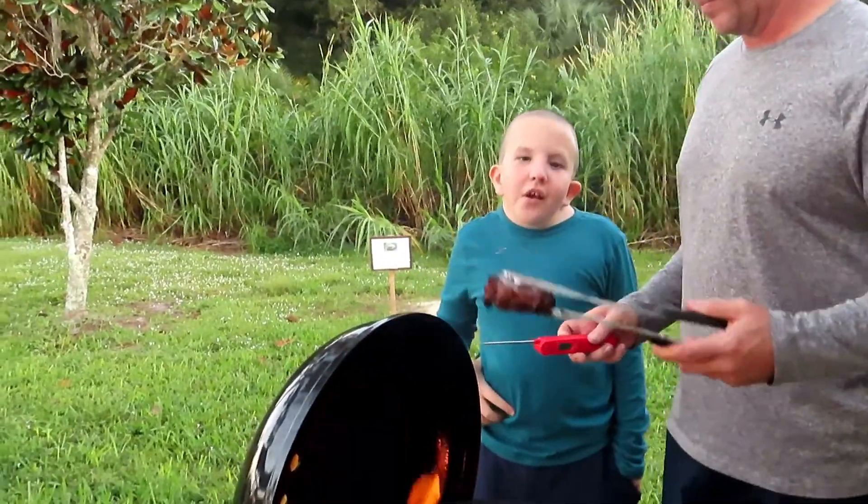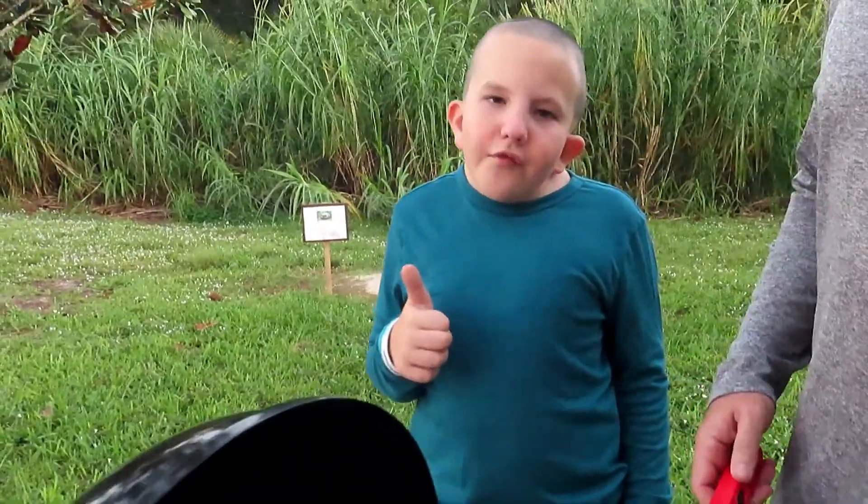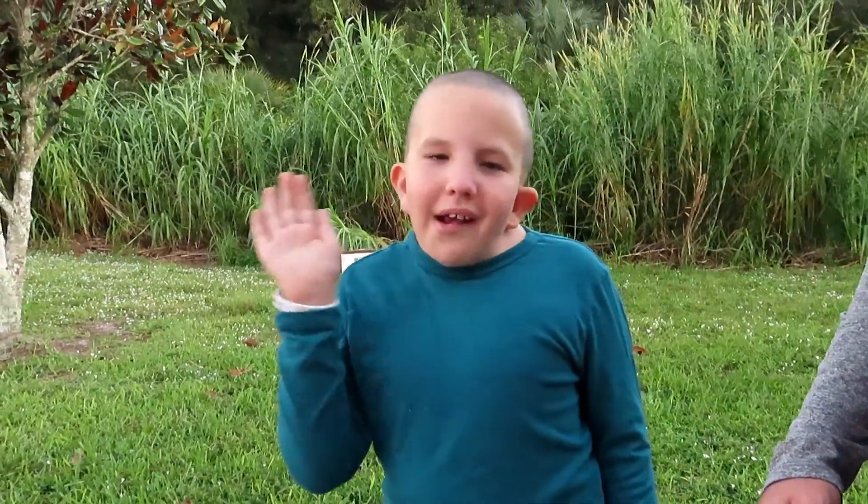Hope you guys enjoyed the video. Make sure to leave a like and subscribe, and follow me on Instagram. I'm Dylan from Thornton. Bye guys.